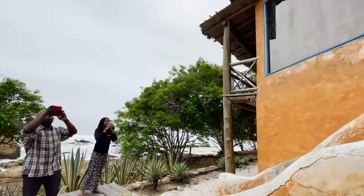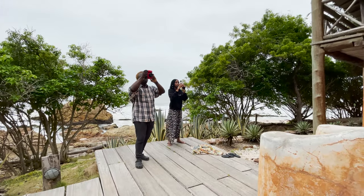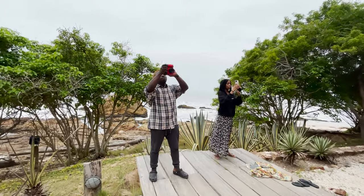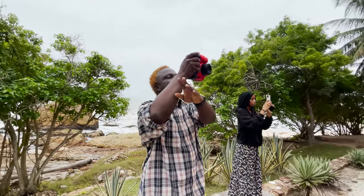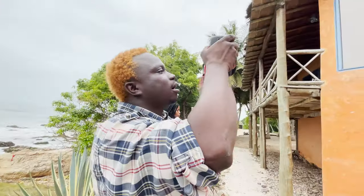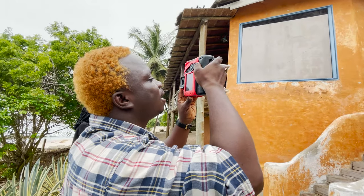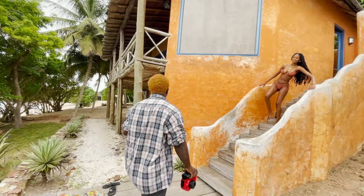All right, let's go — beautiful, I like that facial expression, lovely, keep that. Look towards where Godfrey is. Turn the head — keep turning, keep turning. I like that. Beautiful, keep that smile, a big one. Lovely, I'm done with this side.